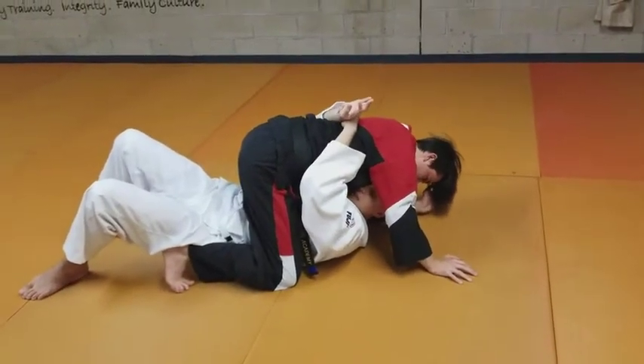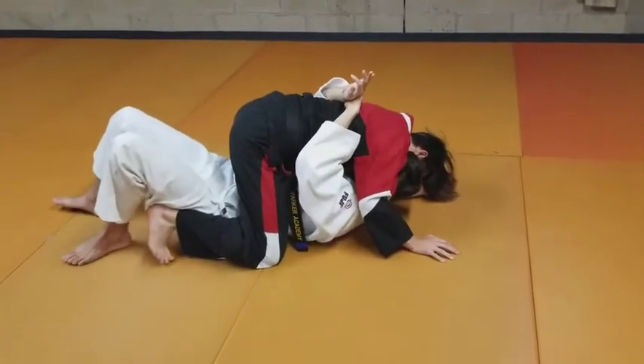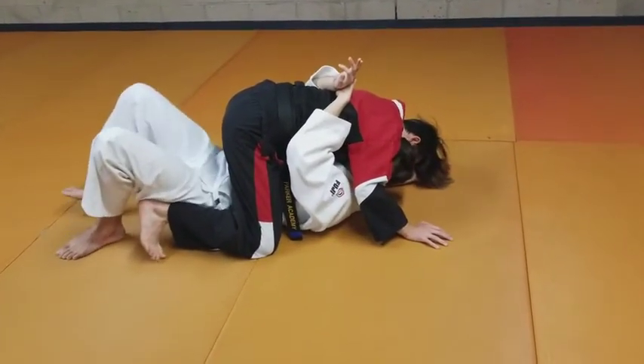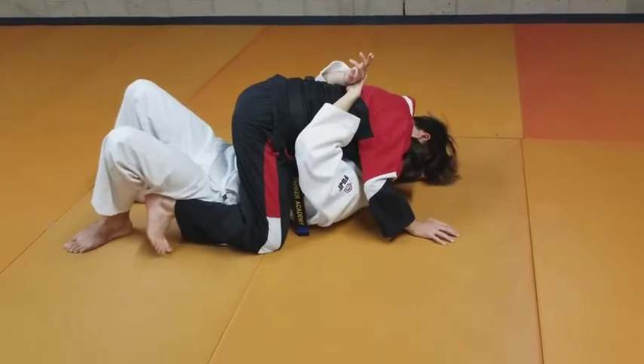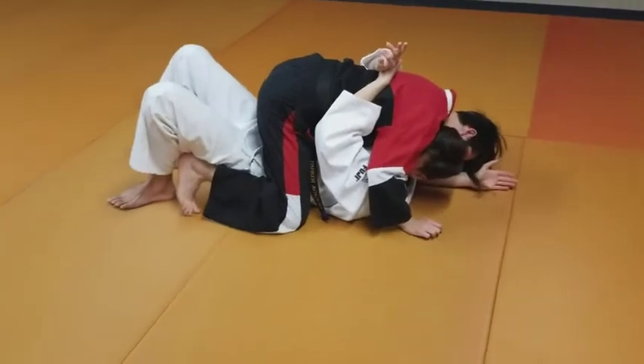I want to be close to him so he can't hit me effectively. I'm going to climb up to where I'm out at his chest level. If he wants to hit me, he needs to scrape me off of his chest. Now, if he postures up to try to do either of those things, I push off with my feet this way, and he loses balance.